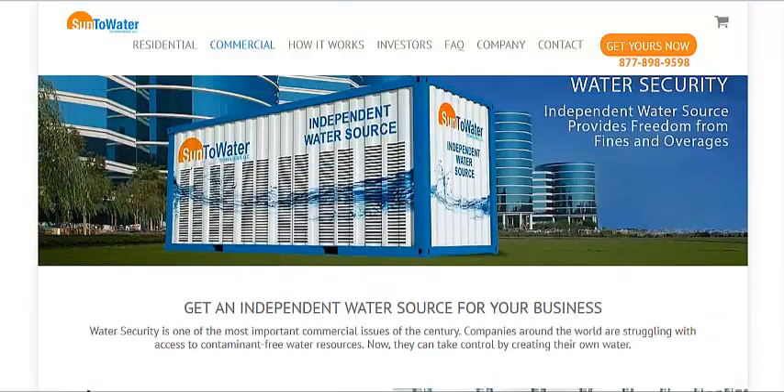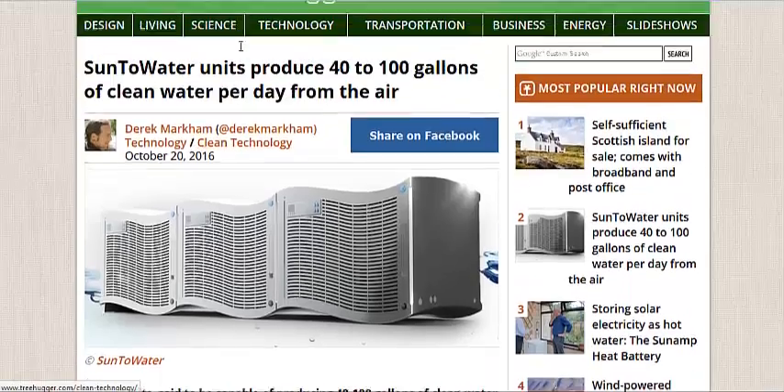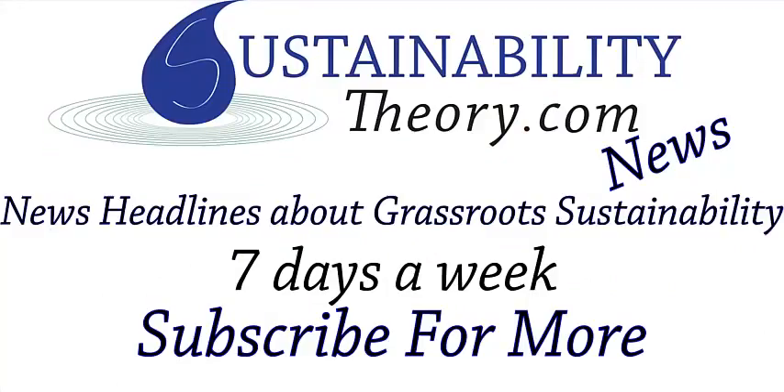I'm going to link to the How It Works and the Treehugger article in the description. If you'd like to see more news headlines like this, subscribe to my channel. Have a great day!